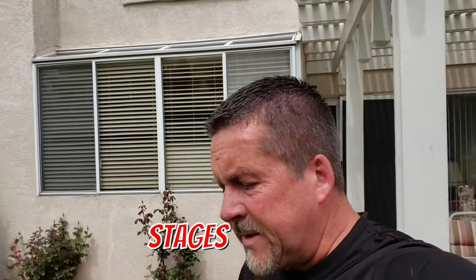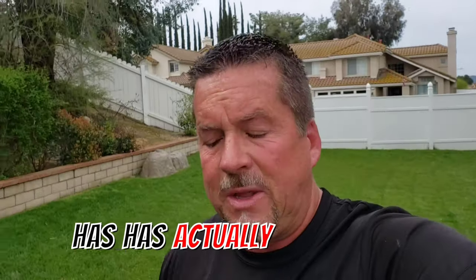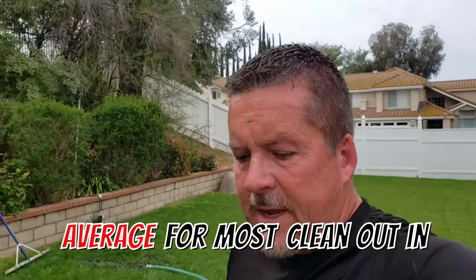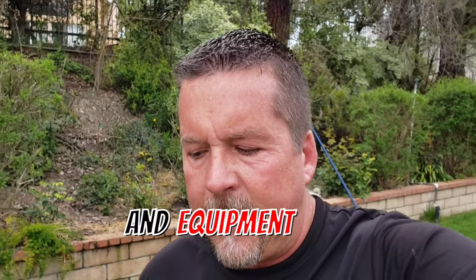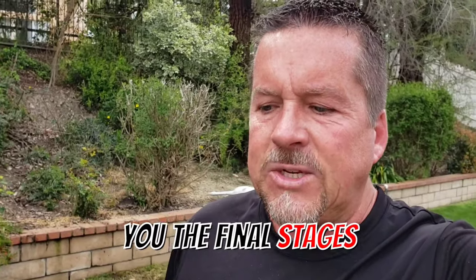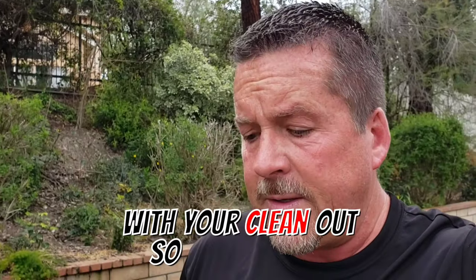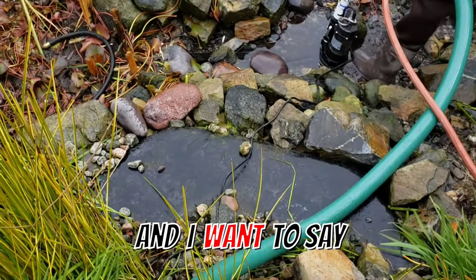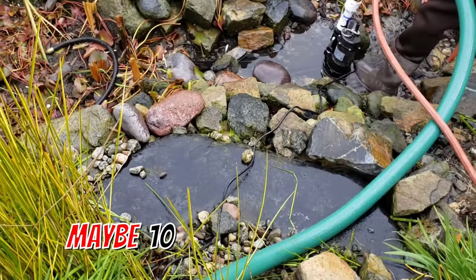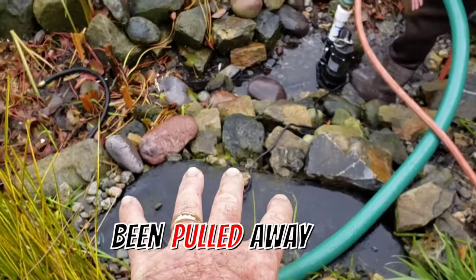This clean out is in its final stages. What we've had to do here has been pretty average for most clean outs. I want to show you the final stages and some of the things you might expect to need done with your clean out. This pond is old — probably about eight to ten years old — and a lot of the gravel that was on this shelf has been pulled away over time.